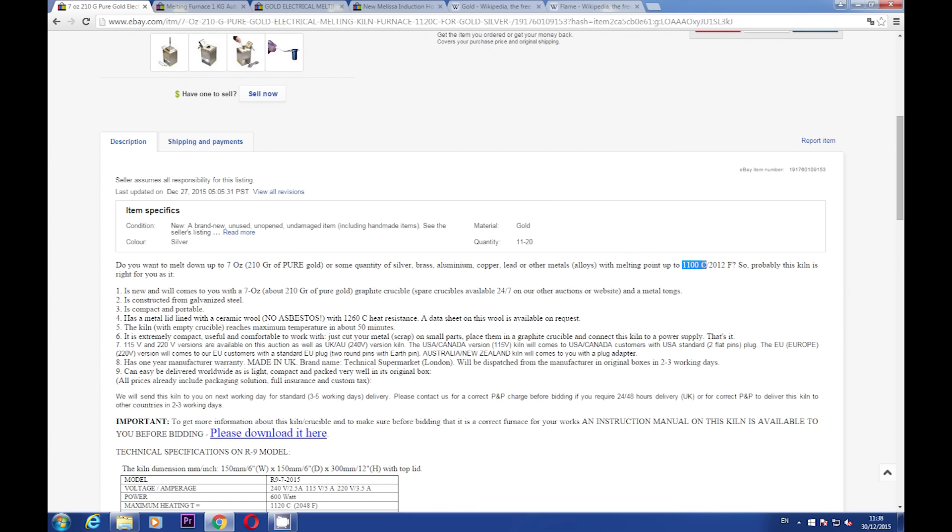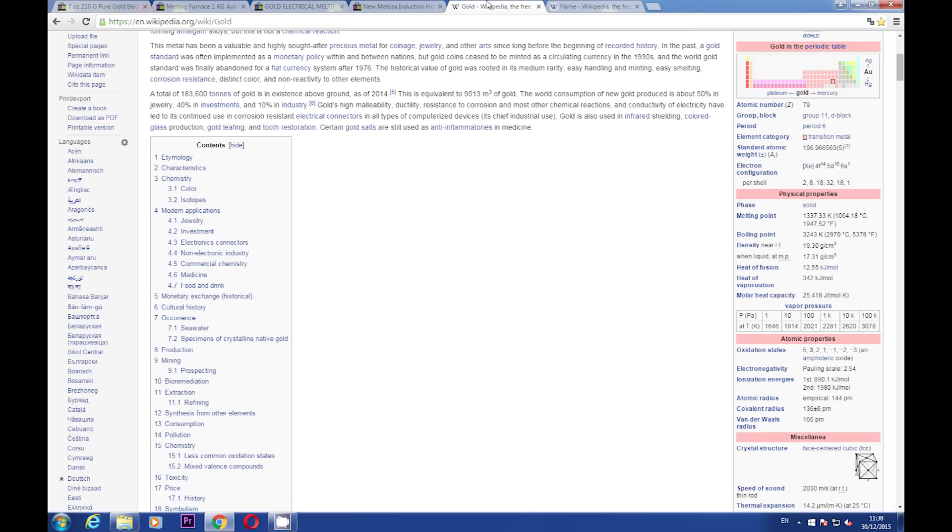Speaking about 1100 degrees, you may think it is enough to melt gold, because when you look at Wikipedia, it says gold's melting temperature is 1064 degrees Celsius. But there are a few factors to consider. 1064°C is the melting temperature for pure gold and nothing else. If you have to melt a gold alloy containing palladium or nickel — let's say white gold scrap — its melting temperature will be much higher. The same goes for gold powder contaminated with other elements, such as gold powder you may have after a first precipitation.